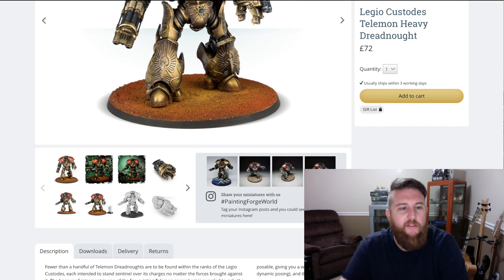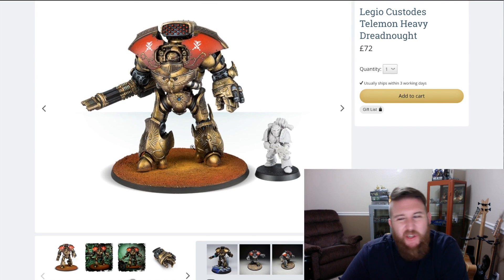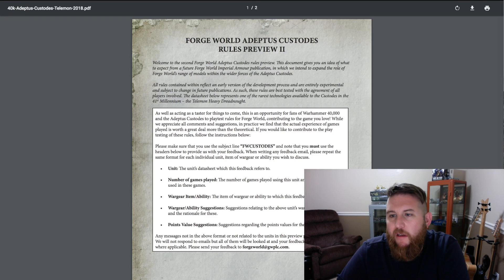Unlike the shoulder pads on the other dreadnoughts where I've cracked some trying to clip them out, I had much better luck with my two newer ones and ended up not cracking those. You can see here in comparison to a Space Marine how much bigger they are, but let's dive into the beta rules — this is news to me, so let me go ahead and shrink my camera.